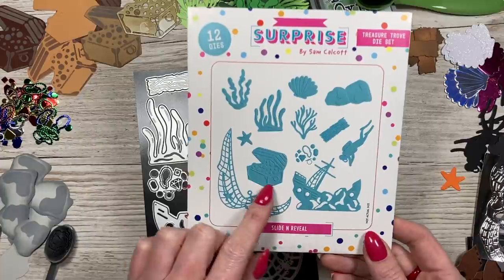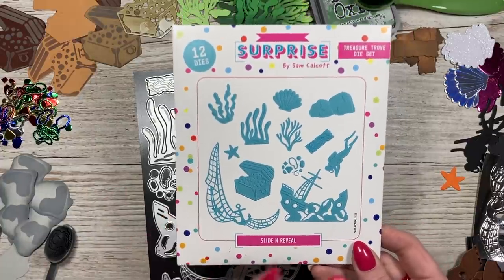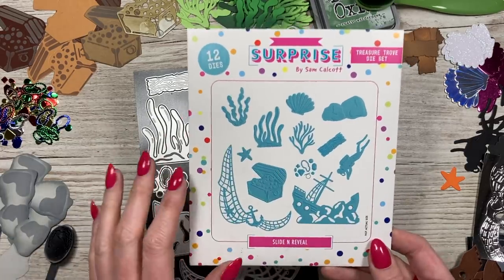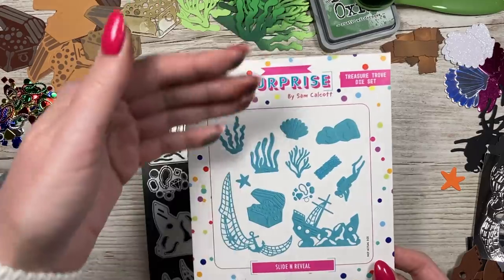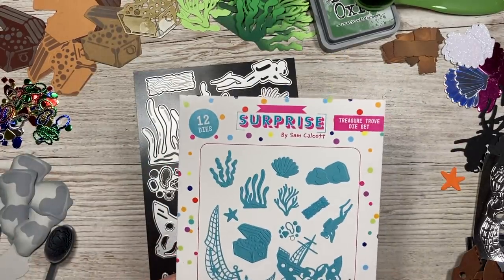You get these lovely elements. This all coordinates with the slide and reveal dies, and I'll show you an example of a card in a moment. There's so much you can do with these — you can die cut them and colour them with alcohol markers or pencils, use them as a silhouette in black in the background, or add little bits of detail, which is what I wanted to show you today.